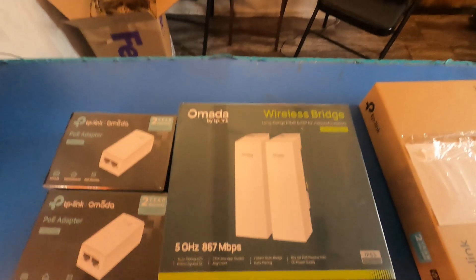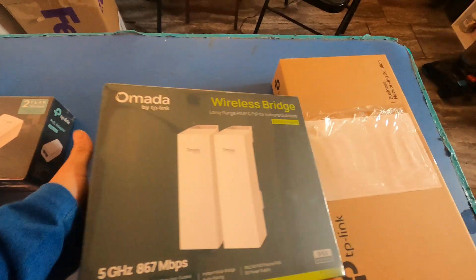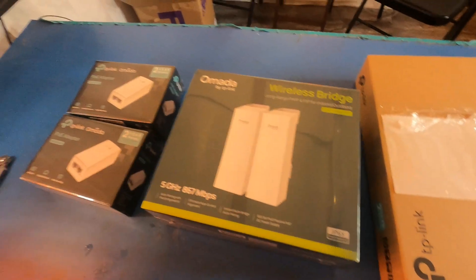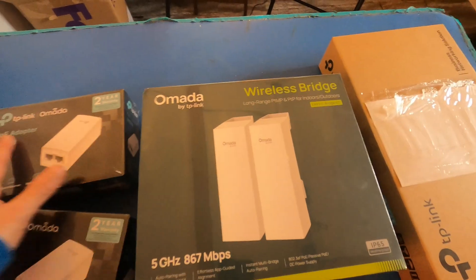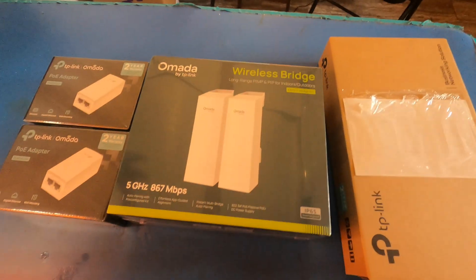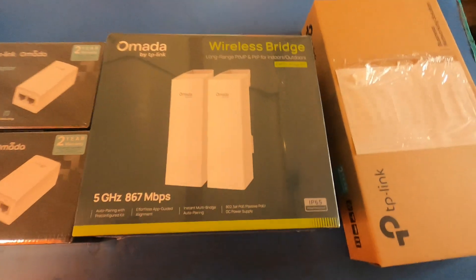Welcome back to the Tech Shack. Today we have a different kind of video — this wireless bridge kit by Omada TP-Link. These kits used to be under their CPE branding, and you'd have to buy each one individually, but now they're selling them as a kit and have brought them under the Omada branding so they can use the Omada app and ecosystem.